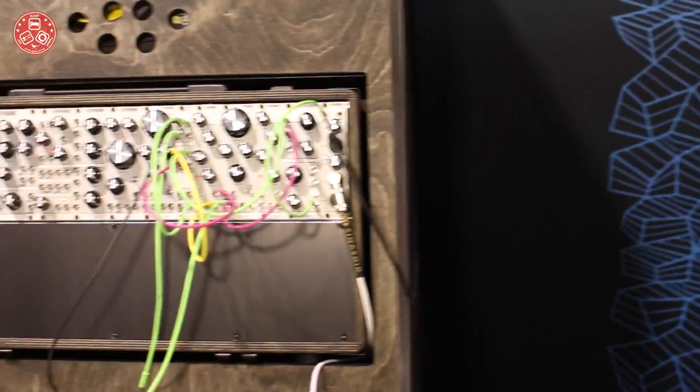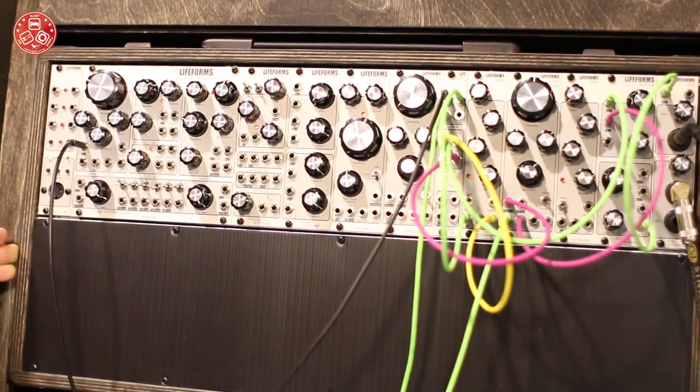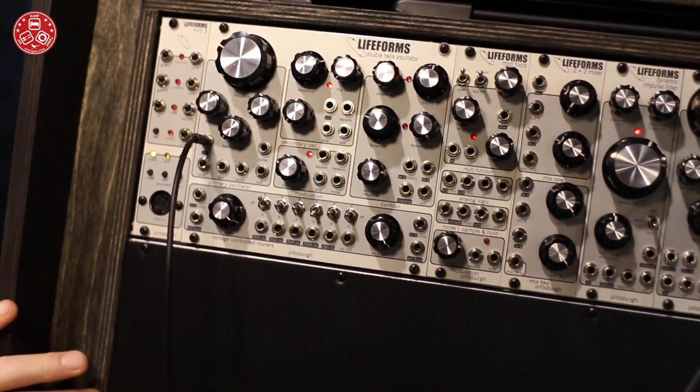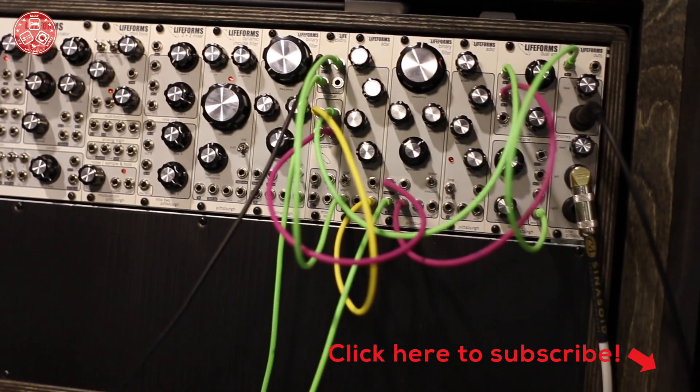We have two new systems. One is the Foundation 4. This will be our new expandable system. We have a full synth voice here and then 104 HP of expansion.